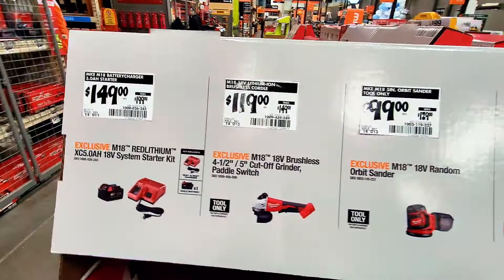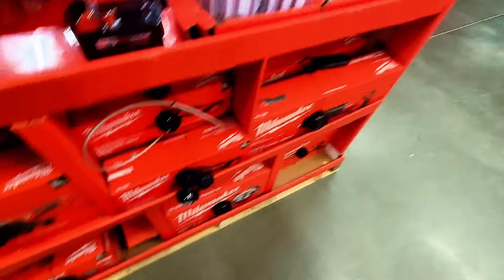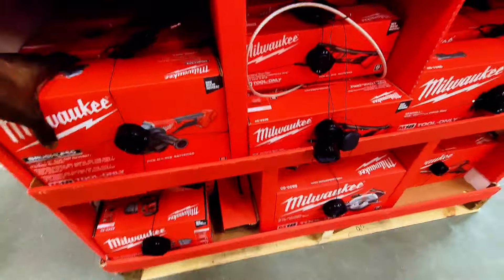The random orbit sander is $99 instead of $129. The brushless cut-off grinder with paddle switch is $119 instead of $149. The battery with charger is $149. All these items are available and displayed here.